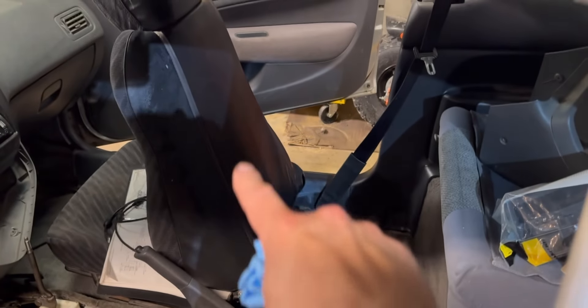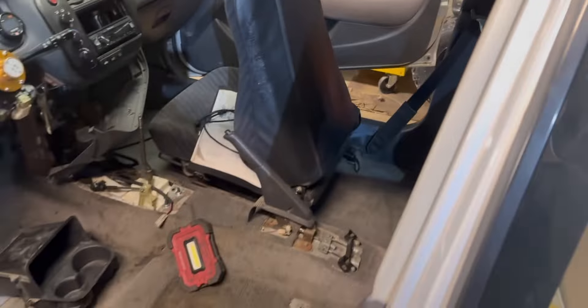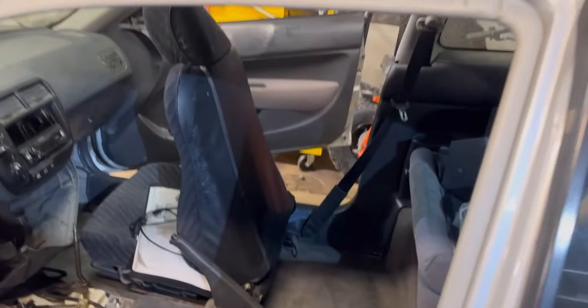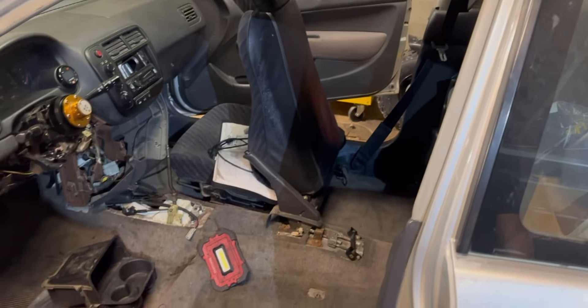I started cleaning the interior and there was mold all in the back of the seat and on that seat belt — I didn't even notice. I've been breathing that stuff in the whole time. Gross. I just went through and wiped everything down with white vinegar, waiting for it to set in so I can scrub it some more.